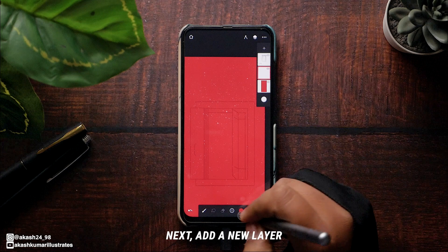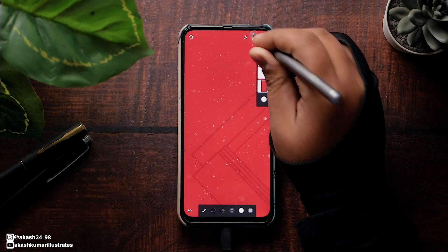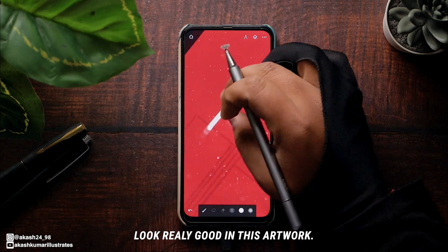Next, add a new layer to make the white border of the window. We don't need super straight lines here — small imperfections are going to look really good in this artwork.